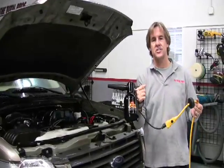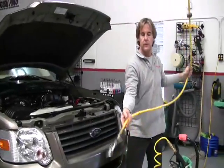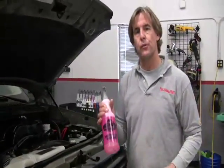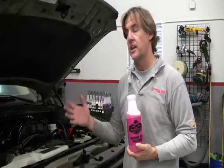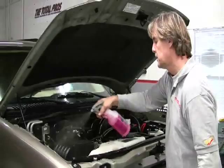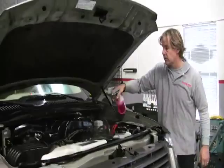This is a fantastic tool for getting most of the excess water out of all the nooks and crannies. Now I'm going to take my silicone-free dressing. One of the nice things about using silicone-free is that it's body-shop safe. Silicone can ignite under heat, so I definitely want to use a silicone-free dressing underneath the hood. Also note that silicone has a tendency to damage certain wires and components, so you want to be careful with that as well.